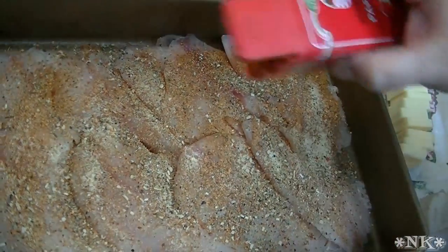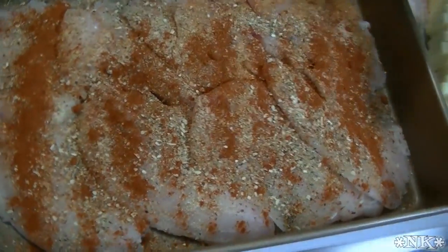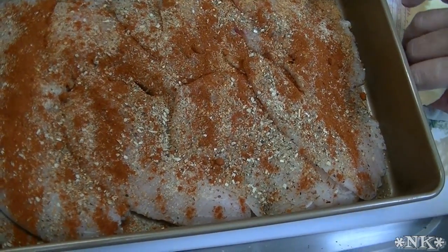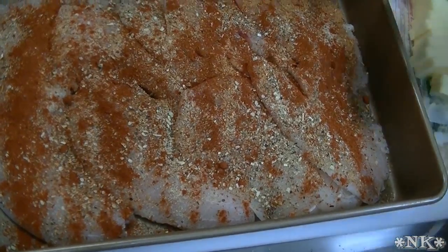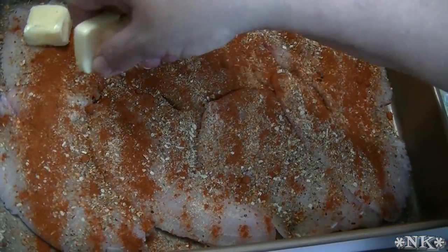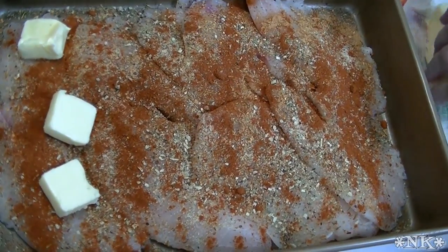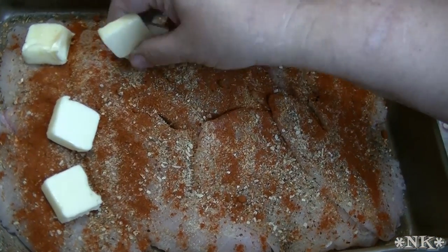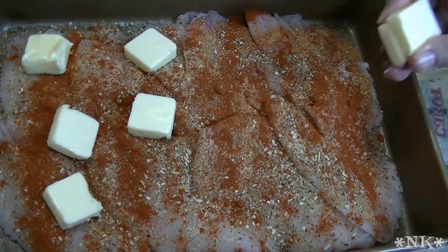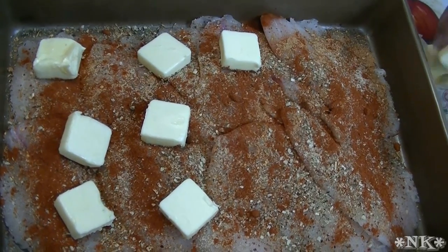And I'm gonna do some paprika. This is the one thing my mom always did — without fail there was always paprika on broiled fish. I'm just gonna put some pats of butter on here. Don't freak out — this is six to eight servings, so you're not going to be eating a whole stick of butter by yourself anyway.